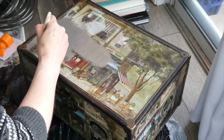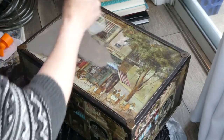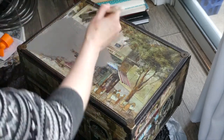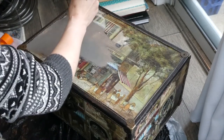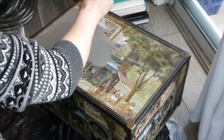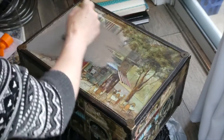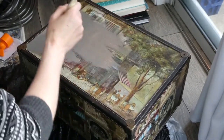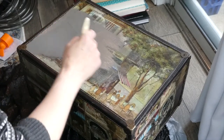Even despite sanding, you can still see the outlines where the pictures were glued on the original box. If this is still the case after I do the white wash, I will probably end up either stenciling something on the top, or maybe using paper clay and a mold or something — I don't know what yet.